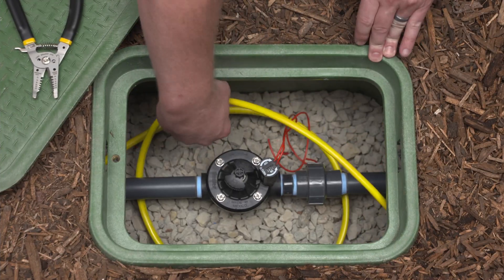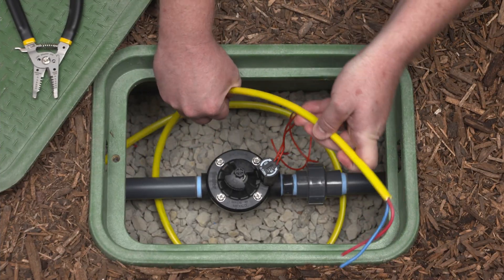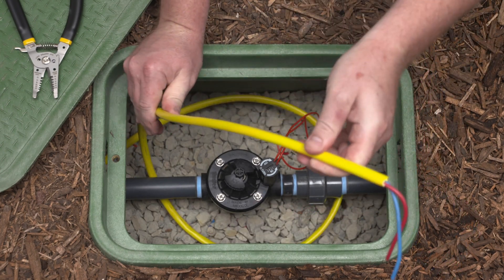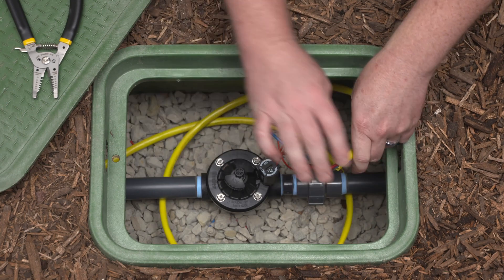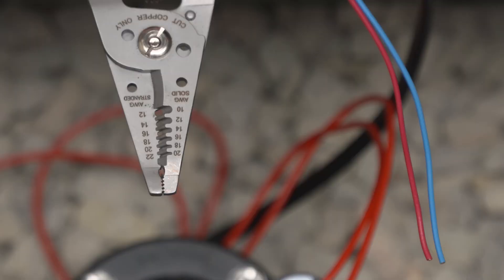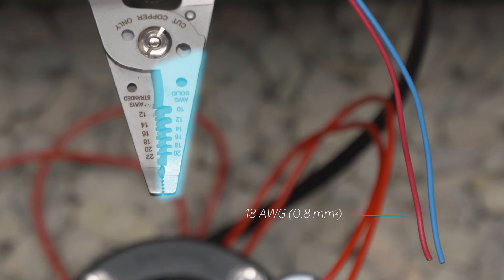Leave ample slack at each valve location for easier servicing — we recommend 5 feet, or about 1.5 meters. Your splice connection could make or break your system, so it's important to do it correctly. Be sure to have the proper wire strippers on hand for the wire you're working with. In this case, we're using 18-gauge wire, 0.8 millimeters squared, in a solid strand. You'll want to use this side of the strippers. Failure to use the correct tool can lead to nicks in the wire that may lead to issues later.